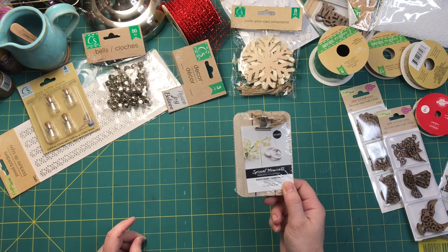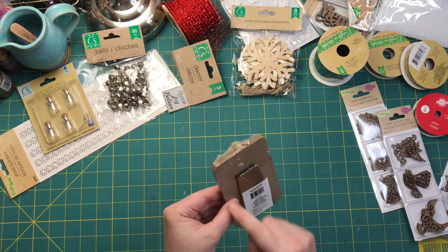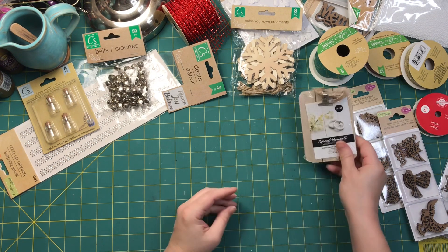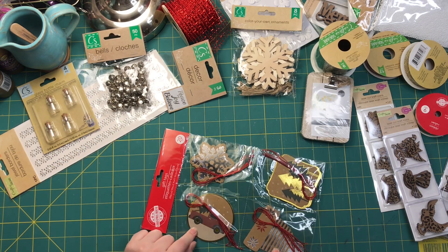I found this little clipboard — I thought it was cute. I don't know if I'll use it on a cover. I was thinking I would take off the part that stands it up, but it seems a little thick, so I don't know — that's a maybe. Still, it is cute. I definitely will use these in my journals.